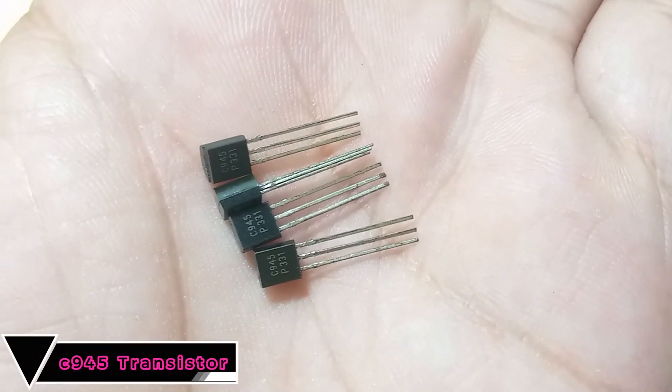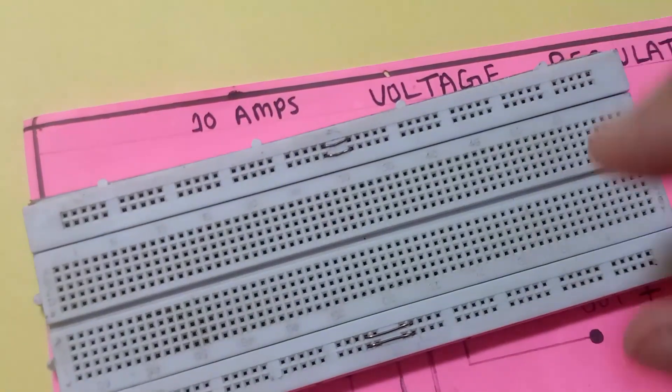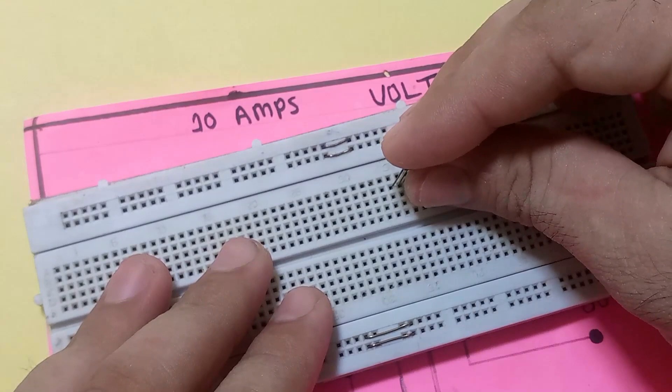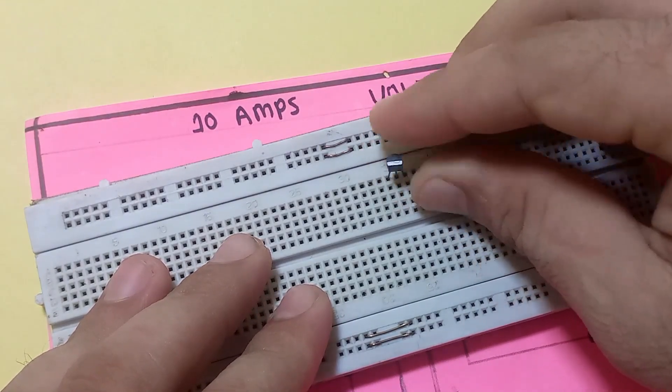This is C945 NPN type transistor. Now to check its pin configuration, first of all insert it in the breadboard.